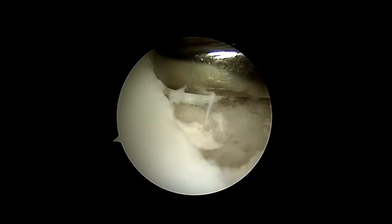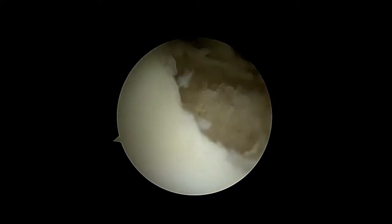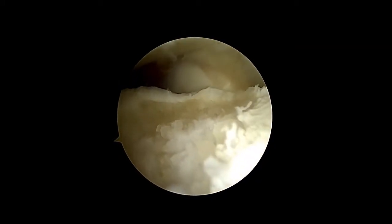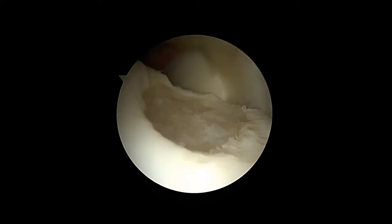Start collecting chondral particles by using the 3 mm Saber shaver blade. Use the vital delaminated cartilage first. If necessary, use a curette to generate a healthy cartilage rim. Additionally, it is useful to harvest cartilage from the defective edges.